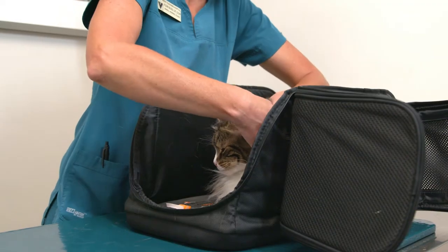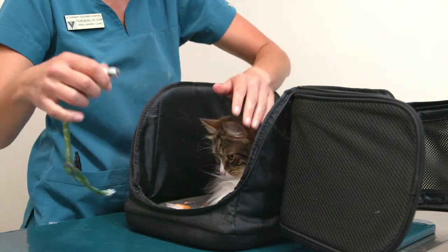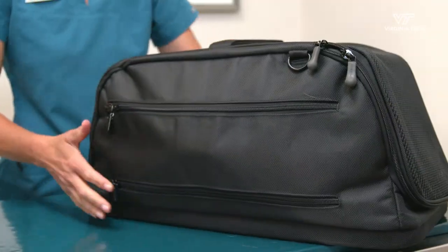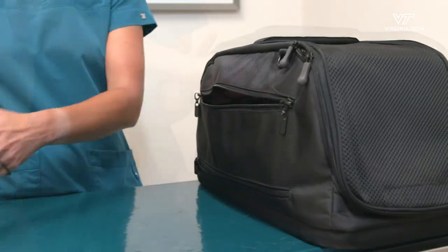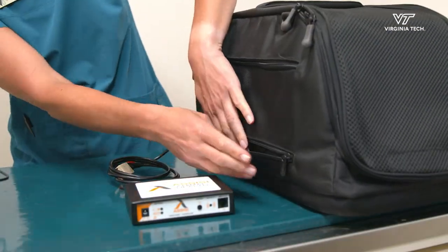Lastly let's show you how to perform a PEMF treatment. Place your cat in the carrier, take off their activity monitor, and set it aside. Then make sure to zip all the sides on the carrier so your cat is secure. Everything you need is in the pet carrier side zipper. You should have an AC adapter, a CC device box, and a cord which is attached to the loop inside the carrier.